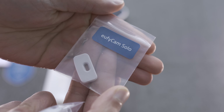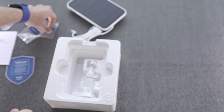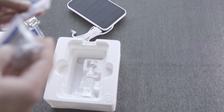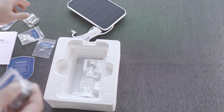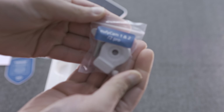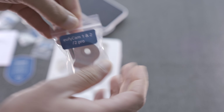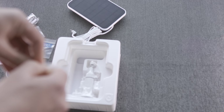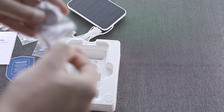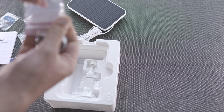One of the rubber grommets is for the eufy cam Solo, one for the 2, 2C, and 2 Pro. Let me pop out the specific kit — this is the kit for the eufy cam 1S and 2S as well as the Pro. Having seen existing videos, I already know what's going to come in here.